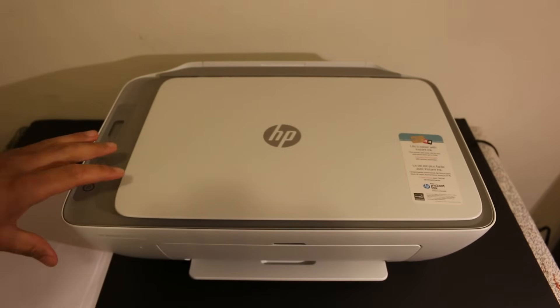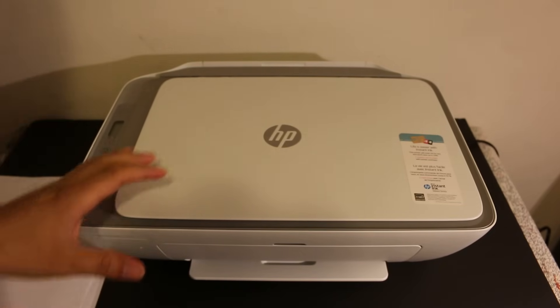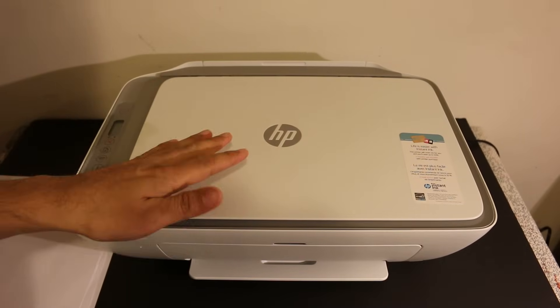Hi, today's video is about the HP DeskJet 2700 series printer, and I'm going to show you how to do the copy, print, and scan using this printer. First I'll do the copy, and then we will do the wireless scanning and printing using the printer's built-in Wi-Fi system.